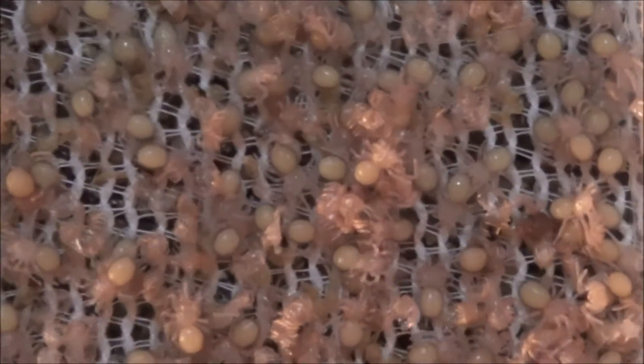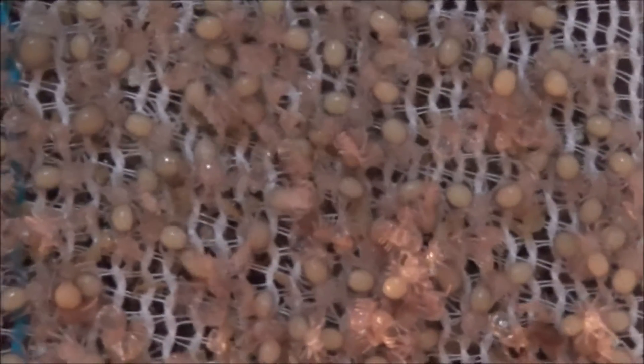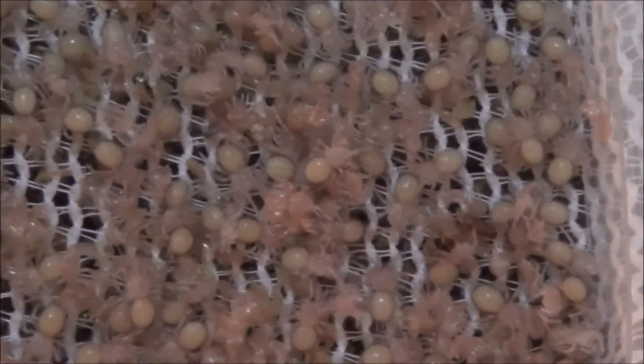This is Manly Soman from petbugs.co.ca and here we have an H. gigas egg sack, Cameron Red Baboon.